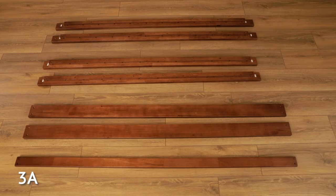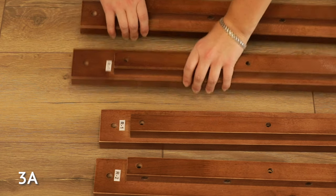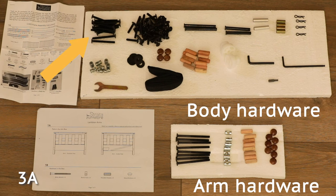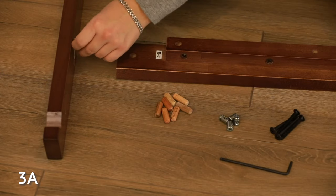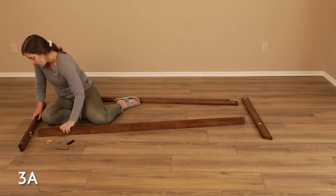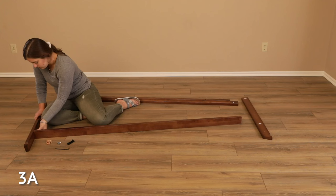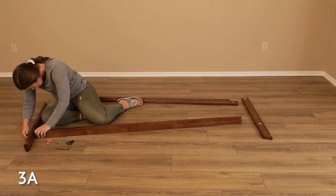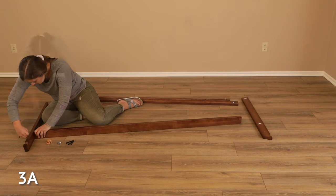Now you will assemble the back deck using the two longest rails named back deck long rails. It is critical you use the two longest rails. Connect these long rails to the back deck end caps using eight dowels, four barrel nuts, and four 60 millimeter bolts — these are the longer bolts in the body hardware pack. The back deck end caps have a notch; make sure the notch faces upward. Gently tap dowels into the end caps and insert into the long rails. Insert a barrel nut into the holes in the long rails, making sure the barrel nut hole aligns with the hole in the long rail. Insert a 60 millimeter bolt through the end cap and into the long rail until it catches the barrel nut. Fully tighten the bolt. Repeat this step in all four spots.